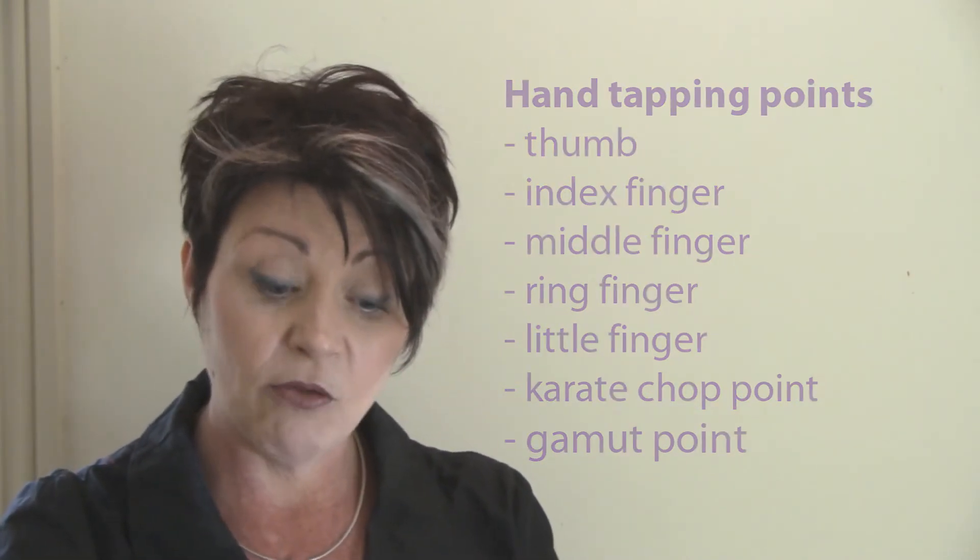Remember, if you're running through to the second part of the tapping sequence, you need to do the tapping sequence all the way through and then also do the eye movements. The eye movements are very simple — it's simply looking up to the right without moving your head, keeping your head very still and just using your eyes. So it's up to the right, up to the left, down to the right, down to the left, and then rolling the eyes in a big circle one way and all the way back the other way.